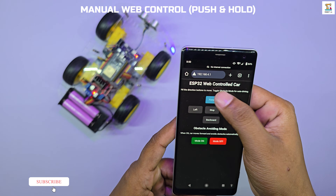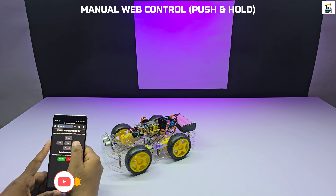In manual mode, the car can be controlled using a push and hold method, giving you smooth and precise movement.